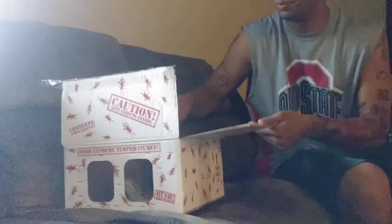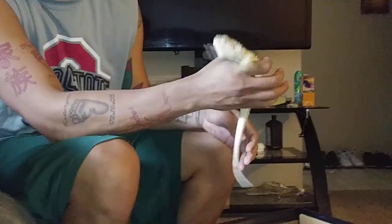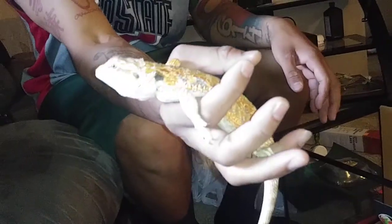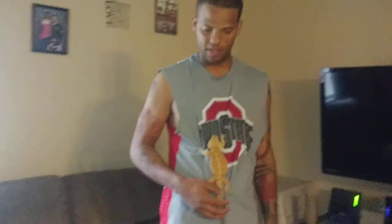Now to unbox the bearded dragon — this right here is Brutus. He is very, very orange. Like I said, I'm gonna get a baby pretty soon, but I'll need to have separate tanks. I wanted to start here first for the younger kids. We'll come back once we set up the tank and get him all situated in his new home.